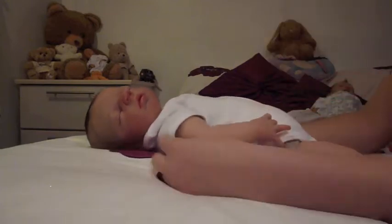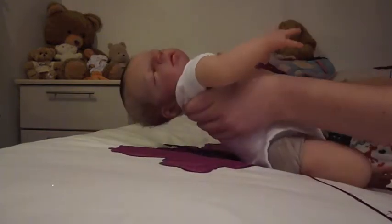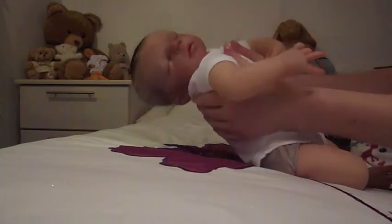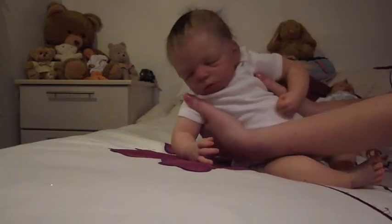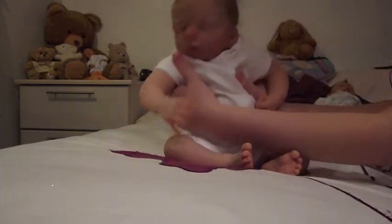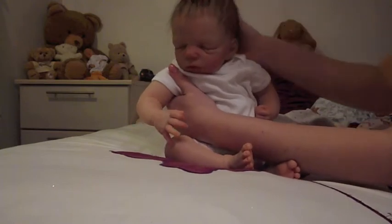I'll quickly just show you Dylan. Look how realistic he is when I pick him up guys. He is so realistic. Look, there he is. He's got a bit of bed hair at the moment.